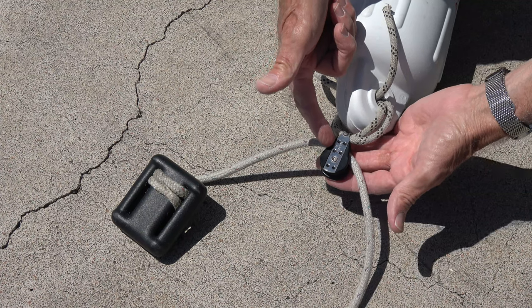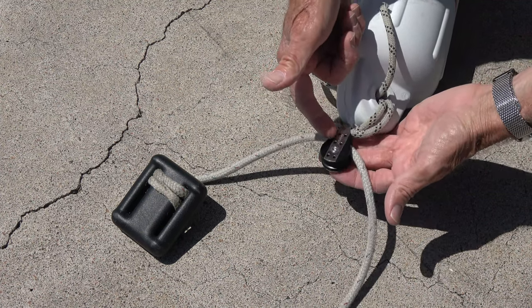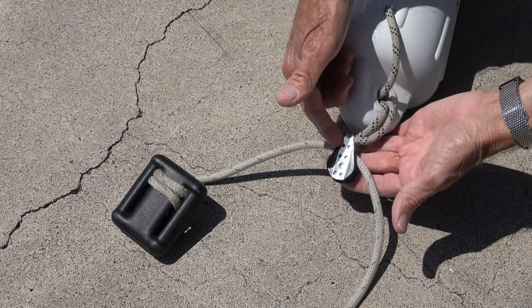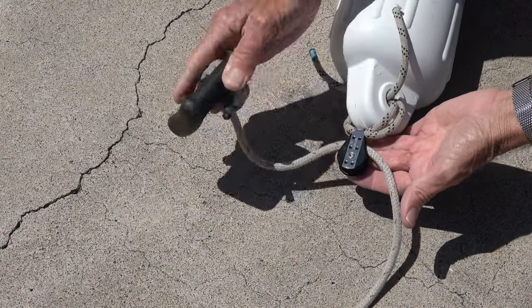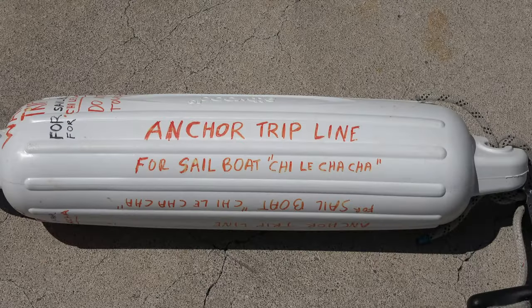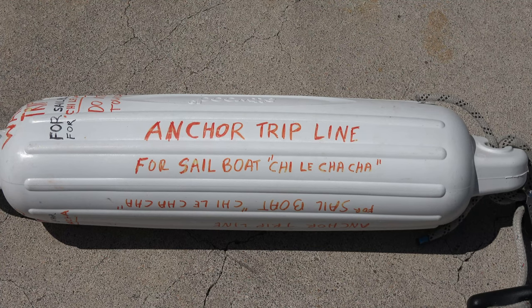It's easy to construct your own trip line buoy. Take a block made of stainless steel and plastic from the marine store, an inexpensive bumper, and a weight — I'm using a two-pound diving weight here — and tie them together as shown. Now label the bumper carefully so that anyone coming by will know which boat it belongs to.